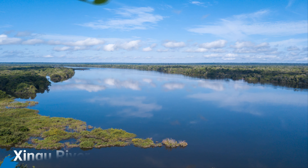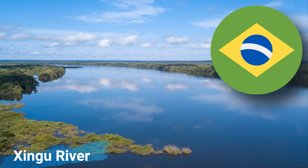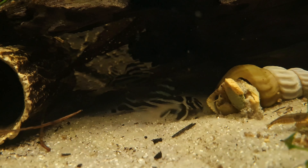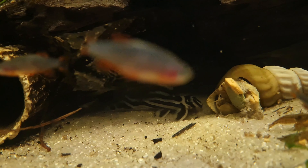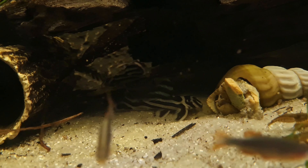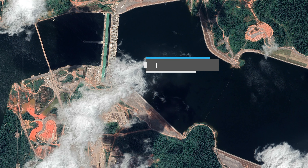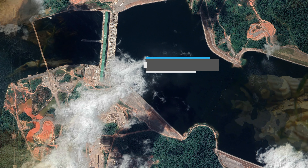Zebra Plecos are endemic to the middle Xingu river, a tributary of the Amazon river in Brazil in South America. These fish inhabit dimly lit, deep, fast flowing waters that run over sand which is usually covered in rocks and stones. There is very little submerged wood in their habitats and practically no plants. Due to the Belo Monte Dam construction, these Plecos have been classified as endangered in the wild and may soon become extinct.